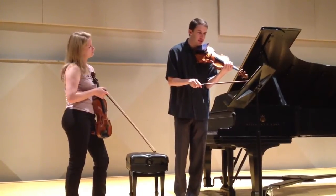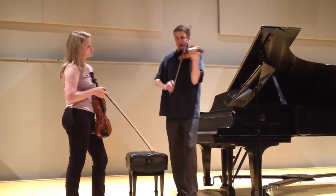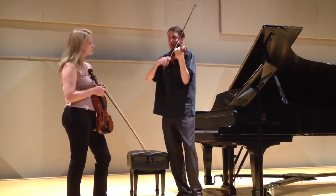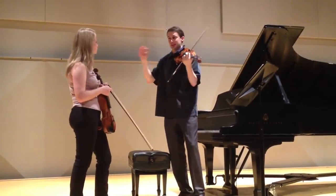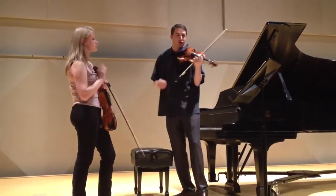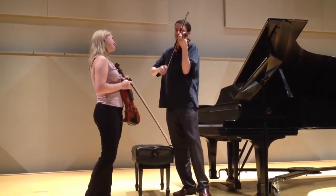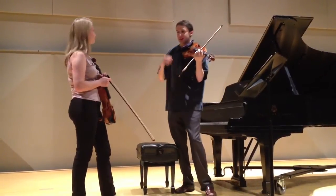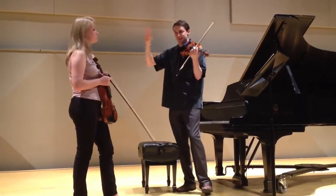For me that's a little bit of a punctuation error. Again, the upbeat is separate — that belongs to the next bar. So no slur there. It doesn't have to be much, but just a knowledge of that being something different.